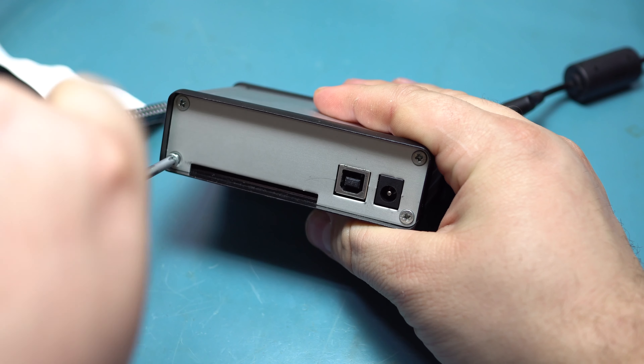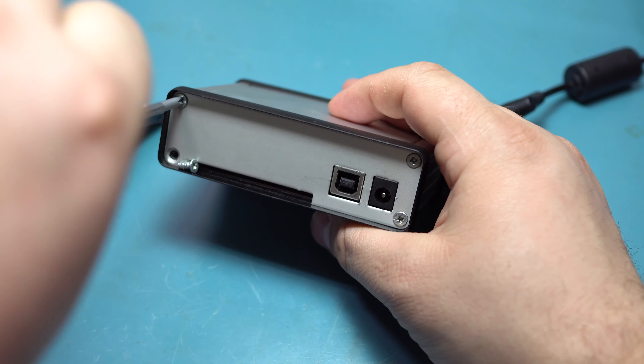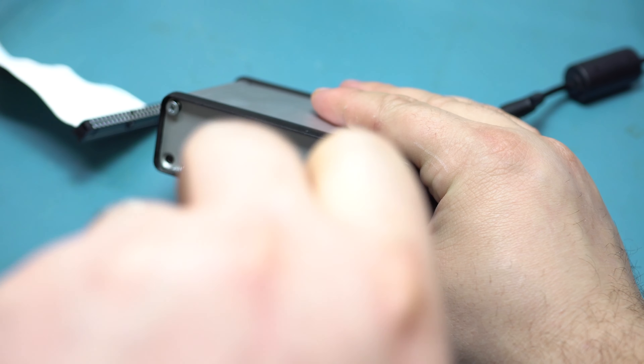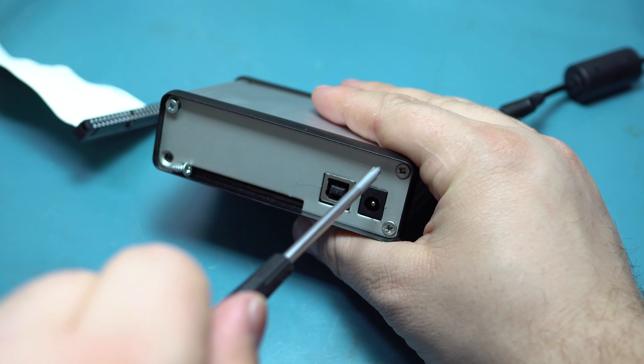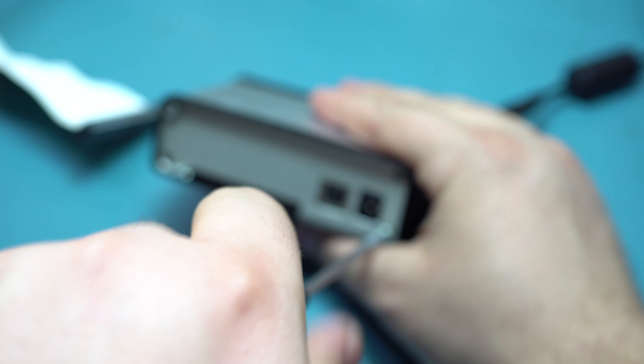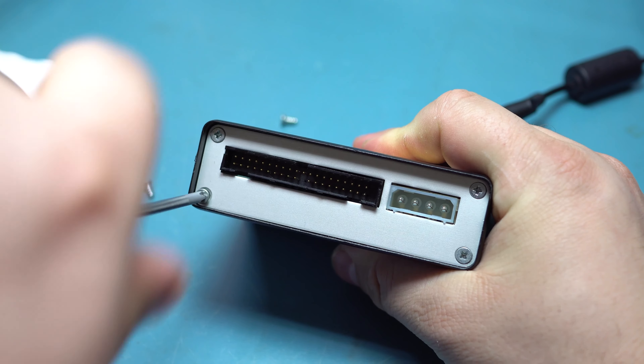This uses a standard project-box style case — it's metal and it's rather nicely built, like most Logicube stuff. I've been in this a couple of times and I think that screw is thread-stripped, so I'll have to give that one some special attention.